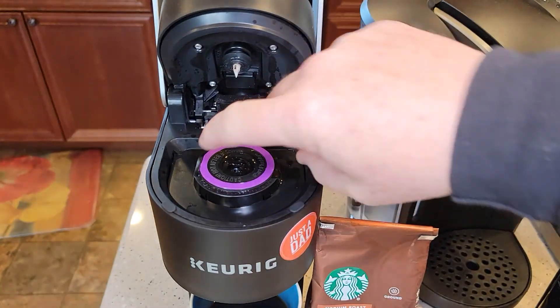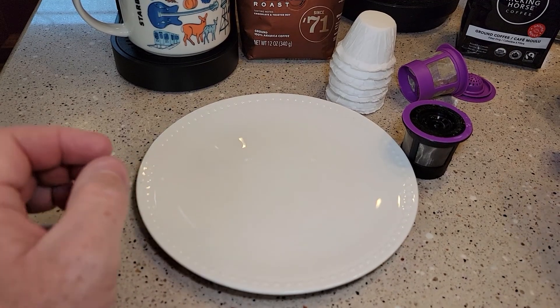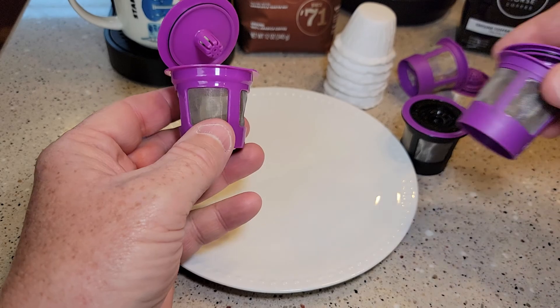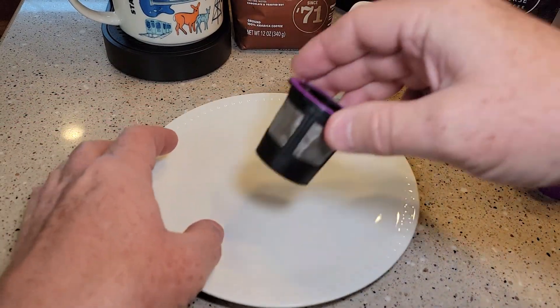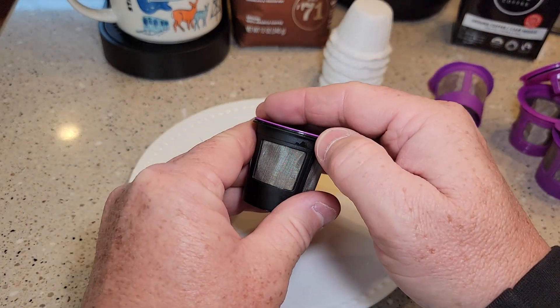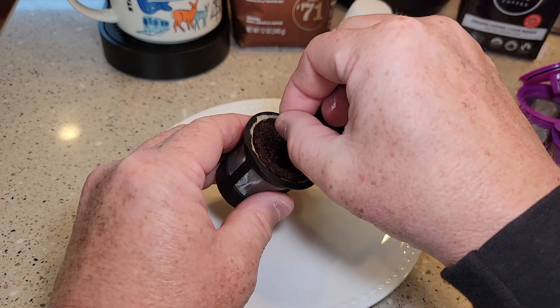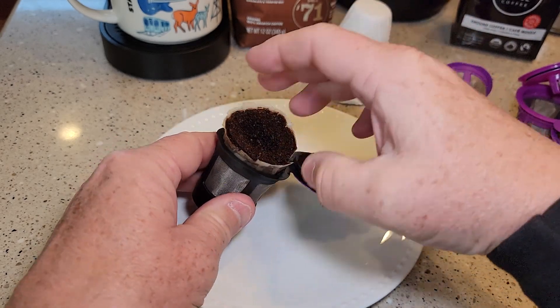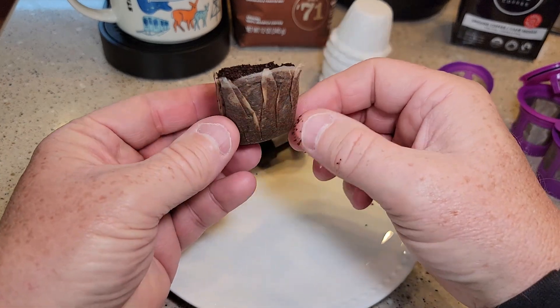Let's open up the reusable K-cup and see how it did on the inside. I've test-fit these filters and they fit all of these brands of K-cups. It didn't tear or anything, so I'd say it did a really good job. These are good filters.